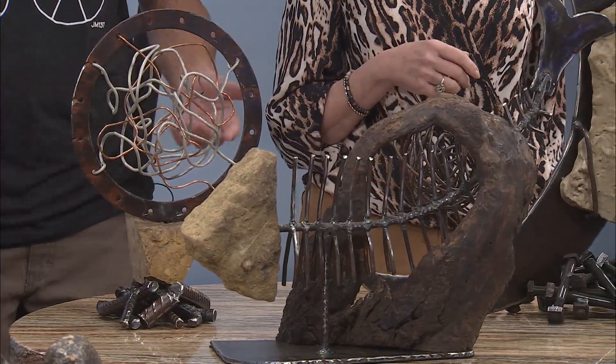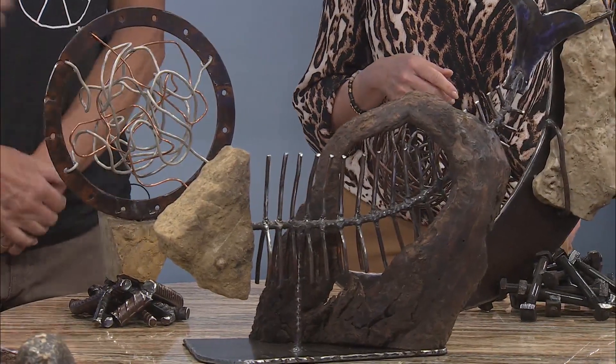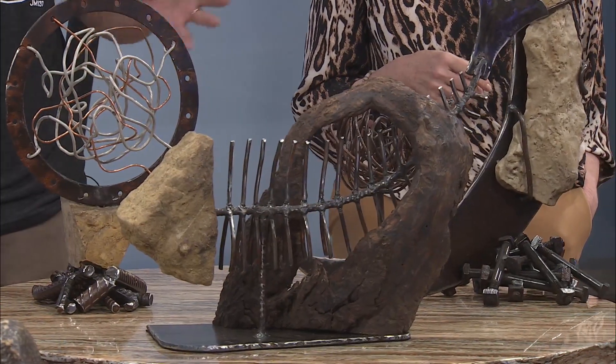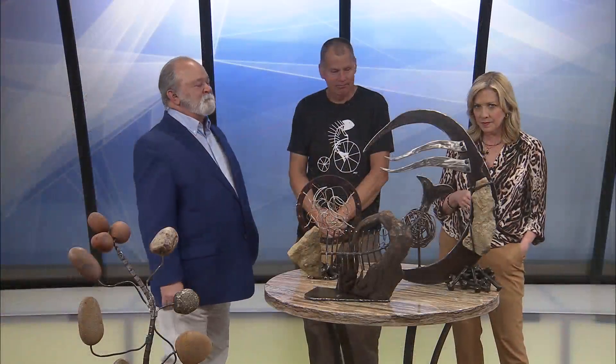Is the fish special to you? Yeah, the fish is what I started making. I joined Fresh Gallery, and the fish were selling so well I just kept making them.